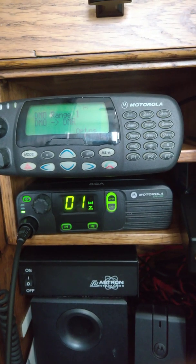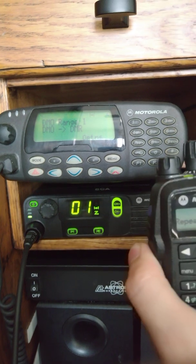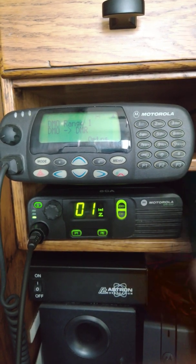1, 2, 3, 4, 5. 1, 2, 3, 4, 5. There you go.